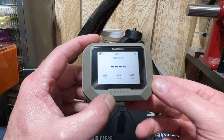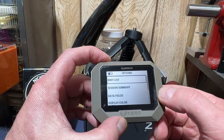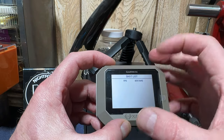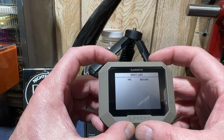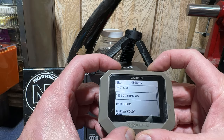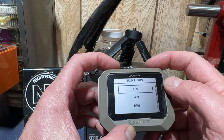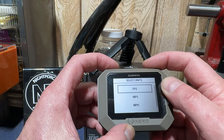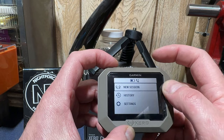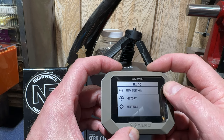You can see that I'm connected to my phone, but I'm using my phone to video right now so I'm not going to be able to show you the app at this point — but I will do that. If I want to look at my shots, I hit OK and it'll show me the shot list in order, plus the session summary and data fields. I can scroll down to backlight and units — I'm in feet per second. You can change that to MPS, MPH, or KPH. I'll leave it on FPS. So today I shot the .280 AI, the 6mm Creedmoor, and the .22.